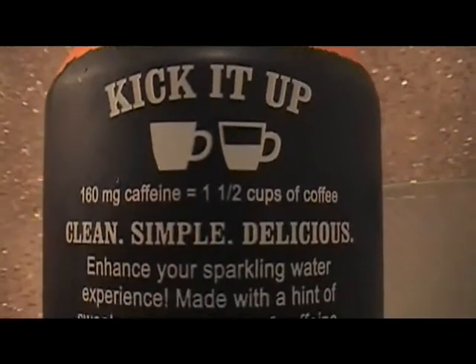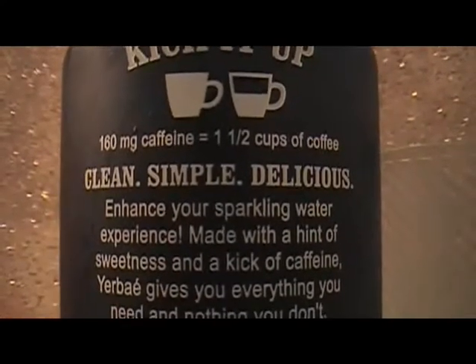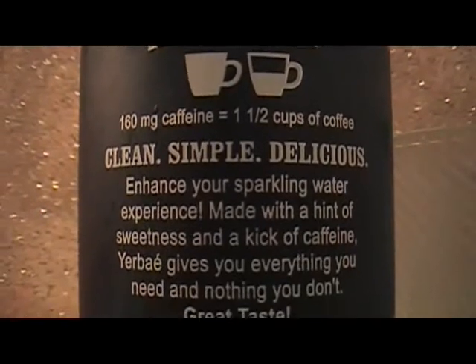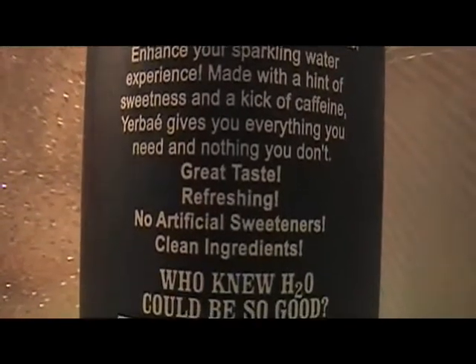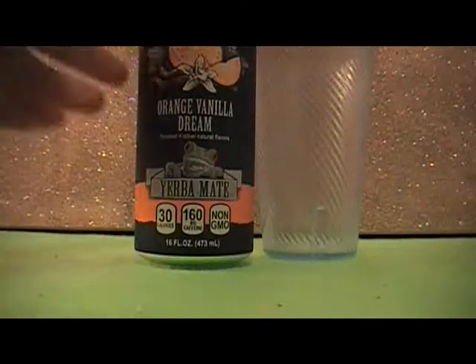Clean, simple, delicious. Enhance your sparkling water experience made with a hint of sweetness and a kick of caffeine. Yerbae gives you everything you need and nothing you don't — great taste, refreshing, no artificial flavors, clean ingredients. Who knew H2O could be so good? So let's get to tasting it.